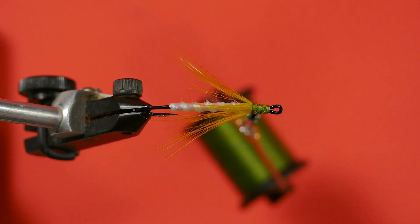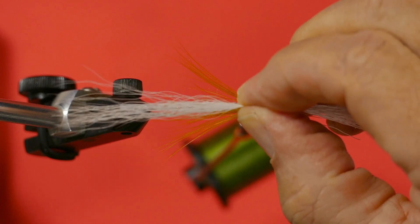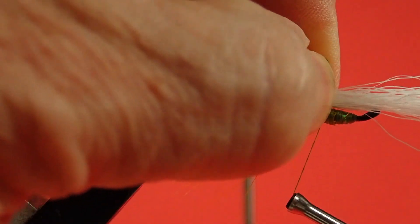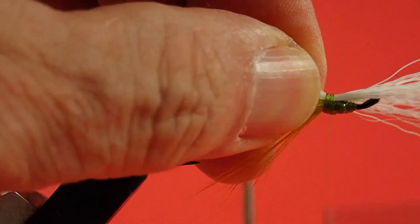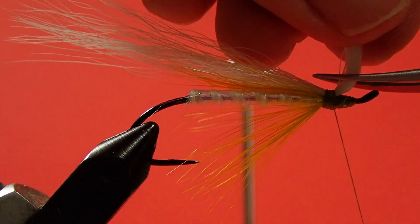The next step is the white bucktail, and we're going to stack this using a hair stacker. The purpose of using a hair stacker is to align the points of the bucktail. Just wrap it on the table, keep it level, and grab the tips. I'm going to choose a point on my vise as a measuring point — roughly double the length of the hook shank. I'm going to use a pinch loop, make sure it's on there nice and square. Now I'm going to lift this up and trim it off. You can cut it off while you're tying it on the fly — there are advantages to both ways.